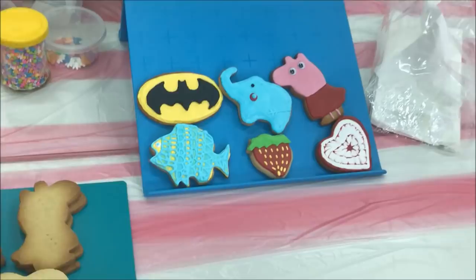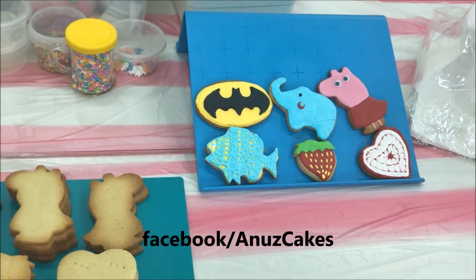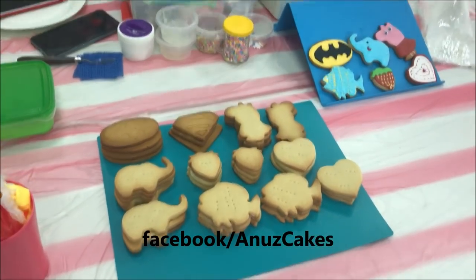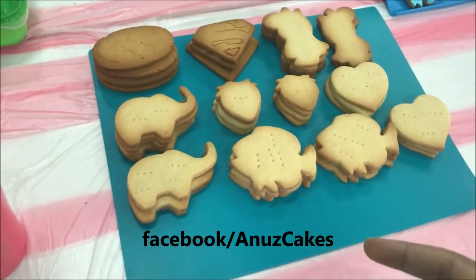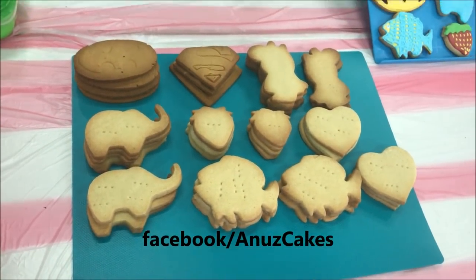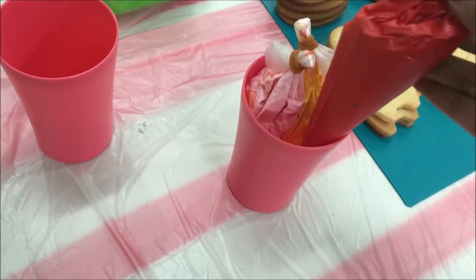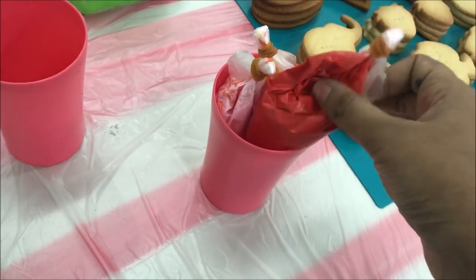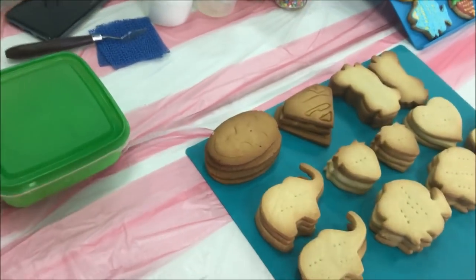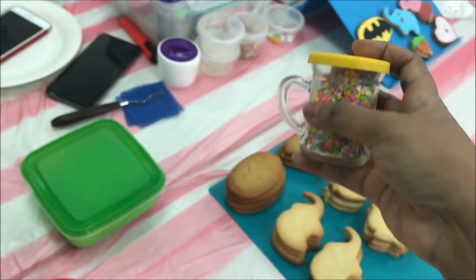This workshop is a cookies decoration workshop. This is a cake. We will take the workshop here. This workshop involves a lot of cookies. This is the filling. This is the piping. These are also the decoration items.